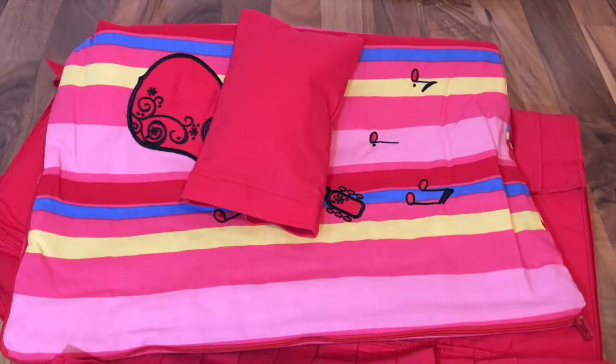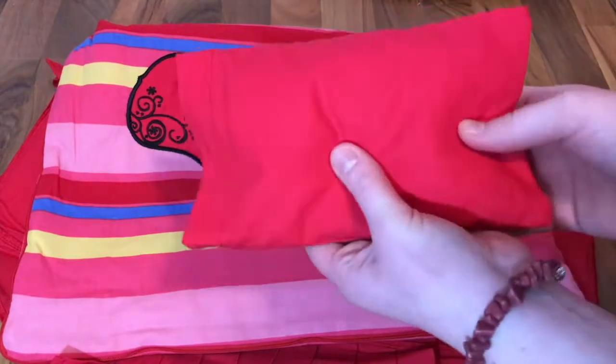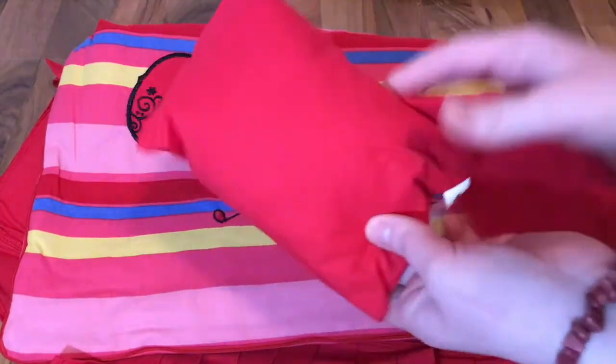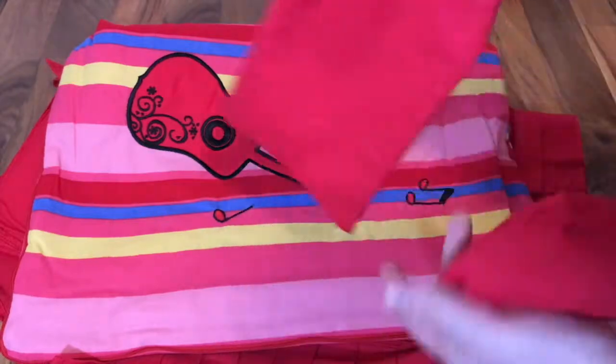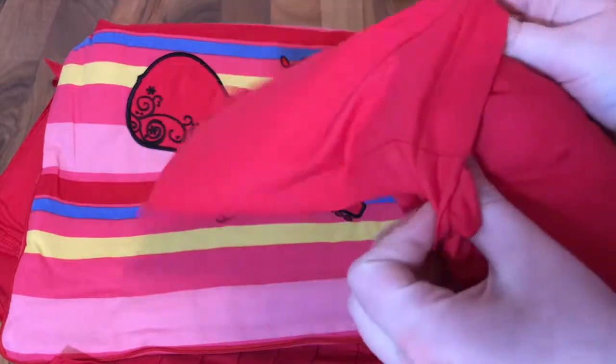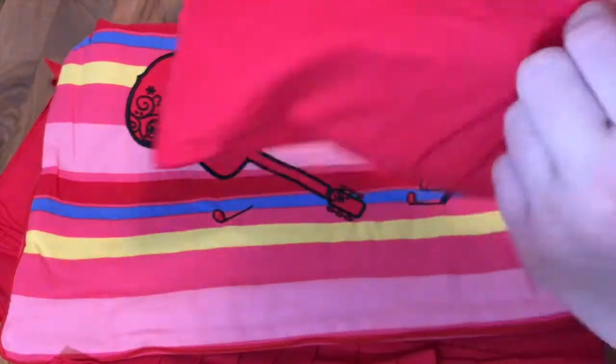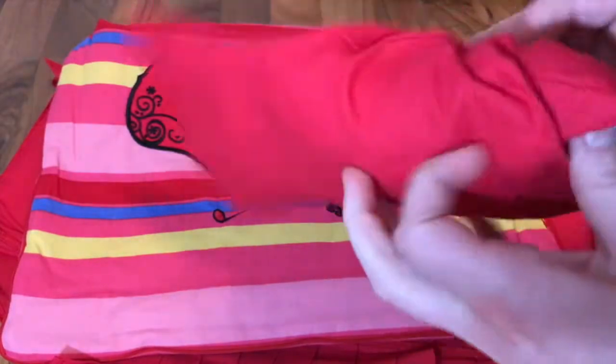Here's everything included in the Harmony bedding set. I'll start with the pillow - it's pretty basic, just this pillow inside which is really soft. Then it has this pillowcase which is almost a red color, but also a bit pink. The pillow just goes inside the pillowcase like so, and it is perfect for your doll.